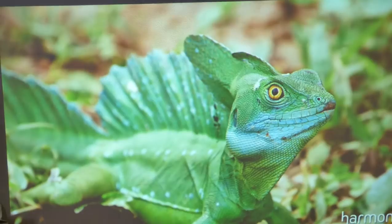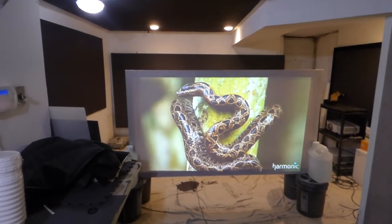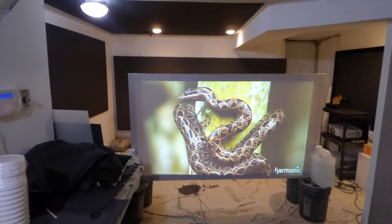Like I said, this is without 4K. This is without 1080p. This is on a 720p projector at XGA.